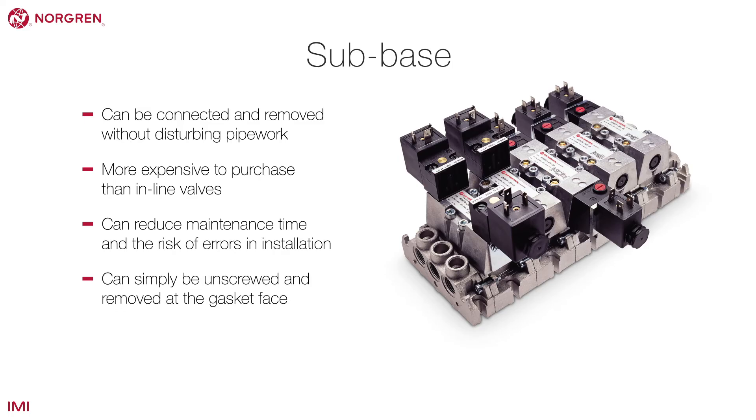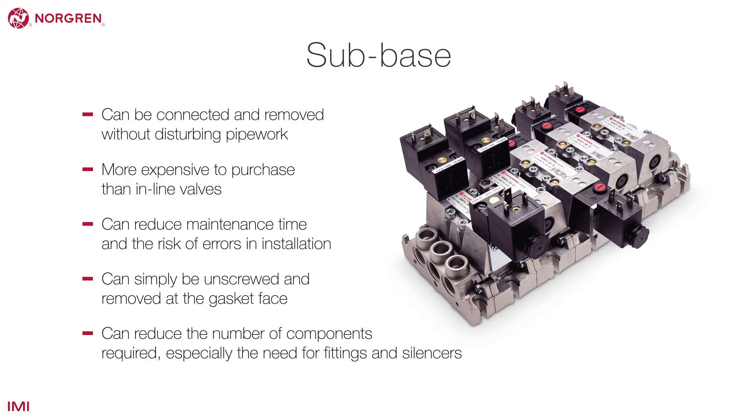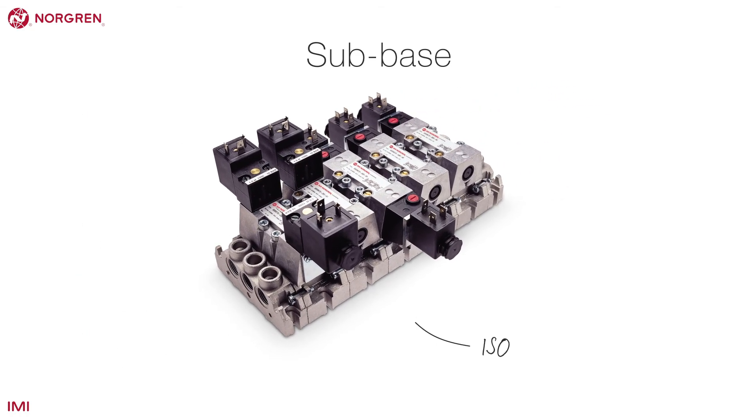The valve can simply be unscrewed and removed at the gasket face. Sub-base valves also drastically reduce the number of components required, especially the need for fittings and silencers as compared to an inline valve. Norgren's ISO-Star range is an example of a sub-base valve.